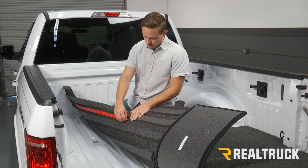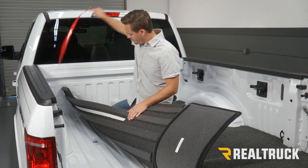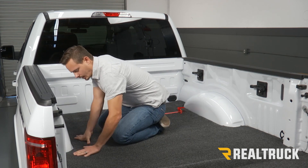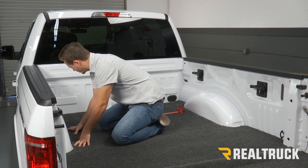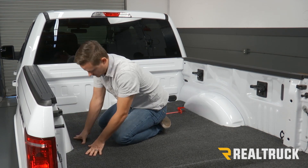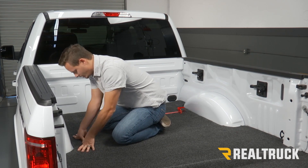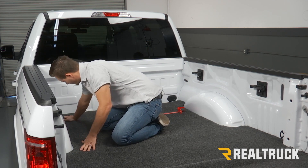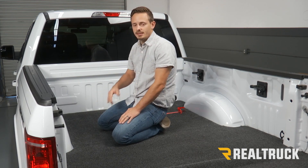Once everything's dry we can remove the backing off our adhesive side, set it in place, and apply some pressure all the way along that strip. You want to push on it as much as you can, then repeat that on the opposite side.